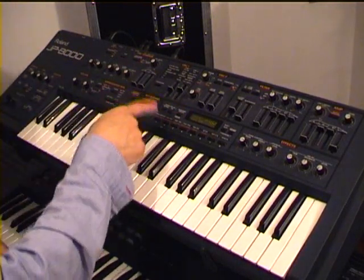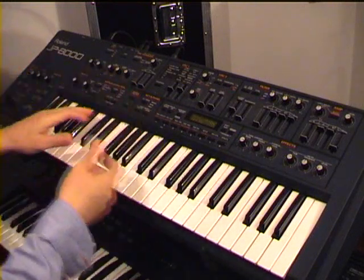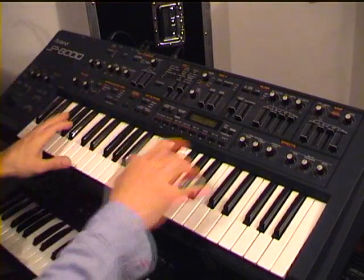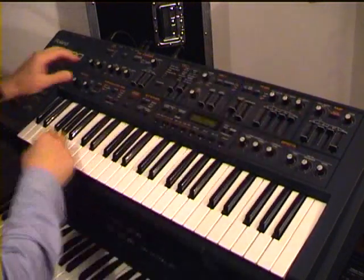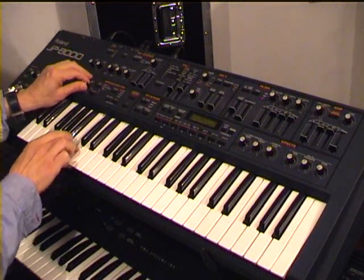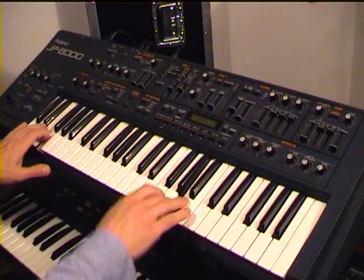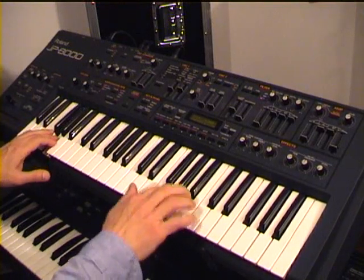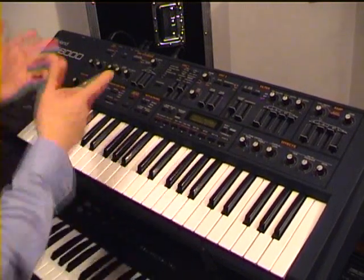It became a signature sound for a lot of trance anthems in the late 90s. And even more — if you want to use the left side of the keyboard and put an arpeggiator for the lower sounds, we can get this thing, which fits quite well. Let me set the velocity and the tempo. It's quite interesting.